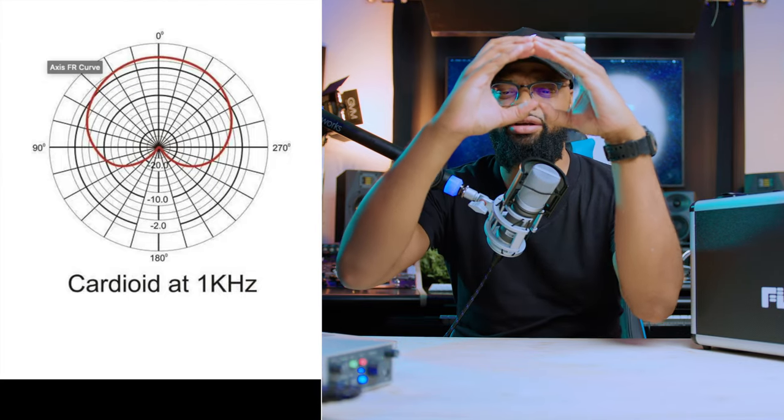The polar pattern is cardioid — that heart shape that picks up a lot at the front, a little on the sides, and virtually none at the back. This microphone has a max acoustic SPL of 136 decibels. As you can hear, it's very low noise going through the audio interface to my recorder and synced with the camera. I have the AC running and we're looking at about 77dB signal-to-noise ratio.